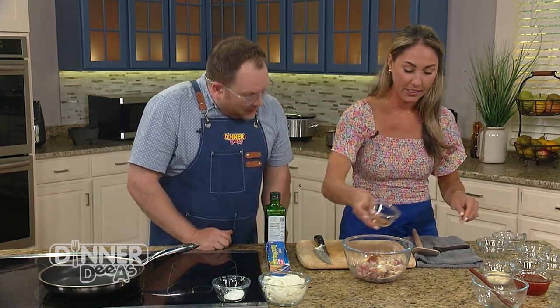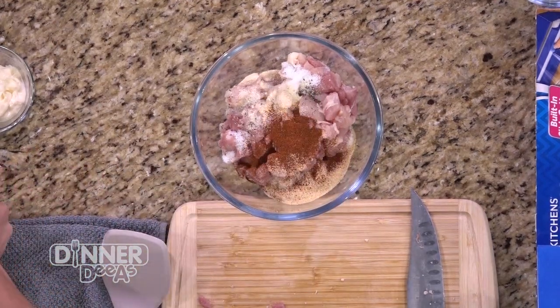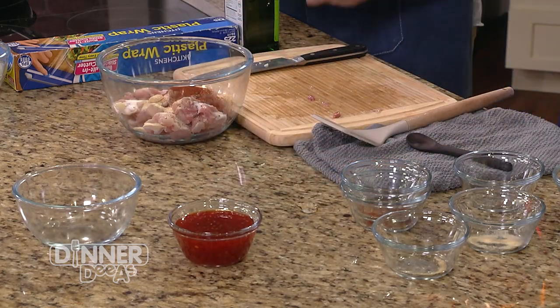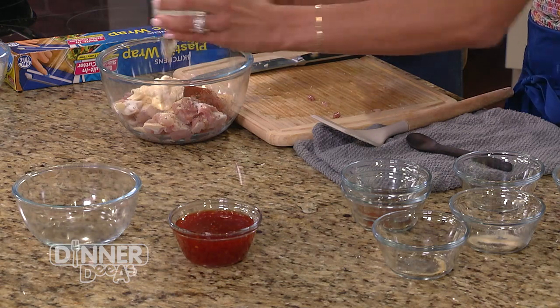Some chili powder and some smoked paprika. If you've never used smoked paprika, you should play around with it — it really adds such another layer of flavor. These are all approachable ingredients. Then some mayonnaise to keep it nice and thick and add a little fat.